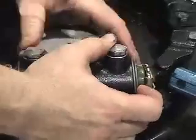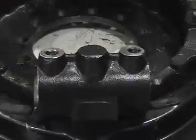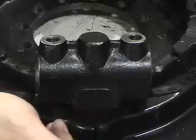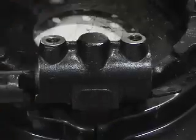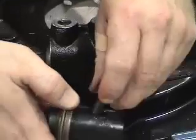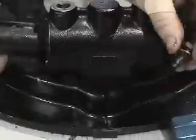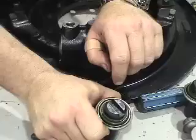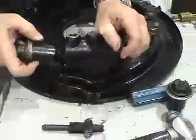Now we're ready to go to the other side and install it. So what we're going to do is just put the solid anchor plungers in with the guides facing the guide pins. That keeps them from twisting and also keeps the part which holds the shoe from twisting as well.